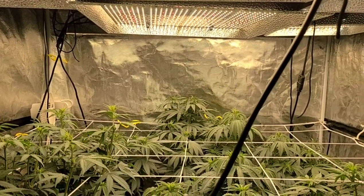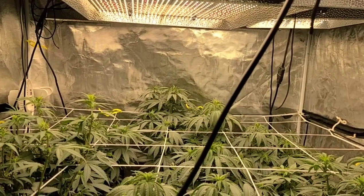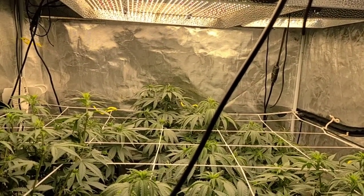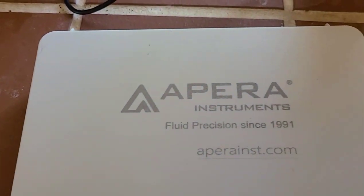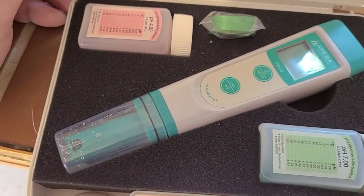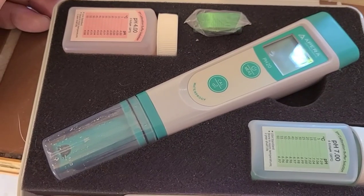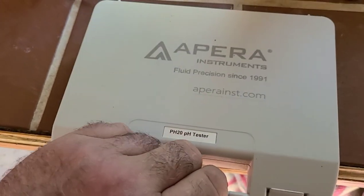I had to go two days without watering because my pH meter broke and I ordered a new one. It's an Apera — came in a kit. Really nice. Calibrated easy. Much nicer than the cheap $12 Bluelab Sun I had, although that little cheap one worked great. Can't complain about it, but the electrode broke on it.